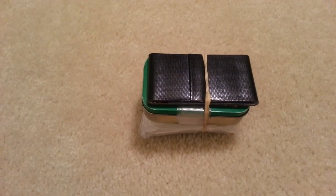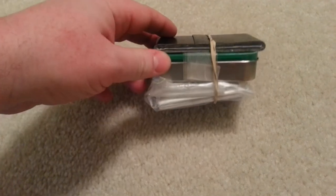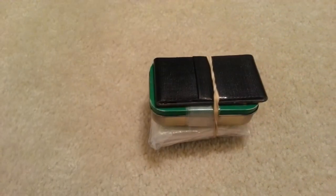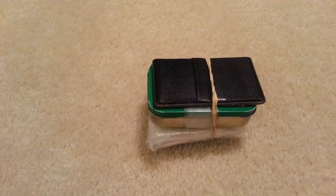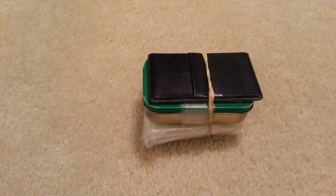Today we're going to go over my 10C's Micro Backup Kit. We're going to go through it, talk about how each item fits into a C, and show you how it's a very good backup to your backup in a water bottle cook set.